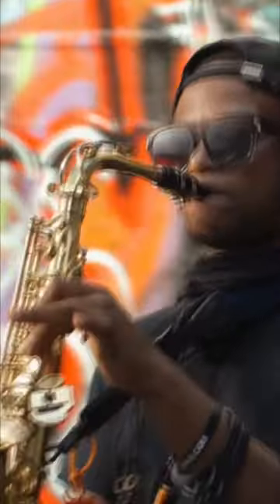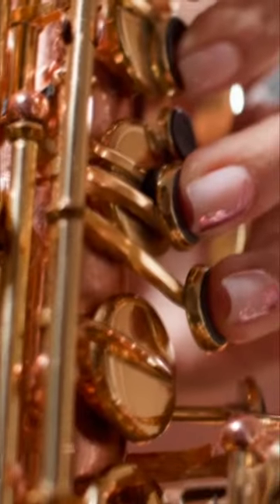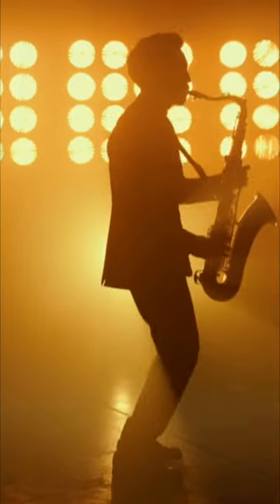To play the saxophone, you have to blow into the mouthpiece and use your hands to push different buttons to create different notes and different sounds.